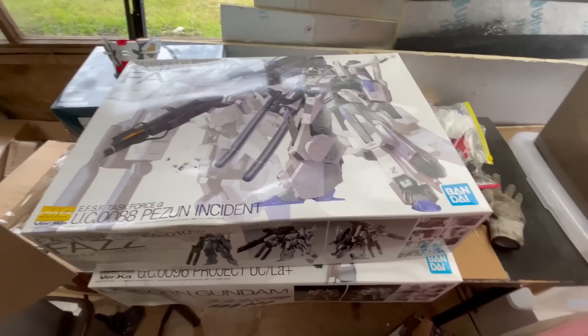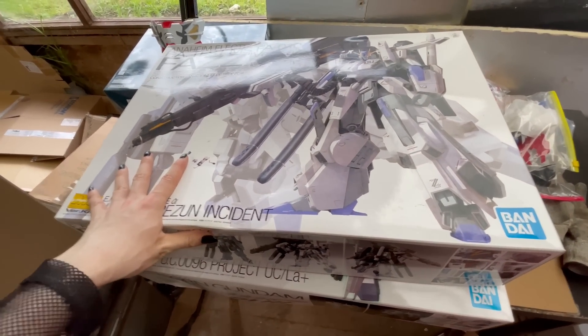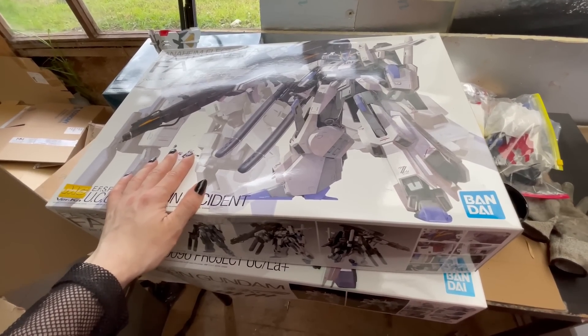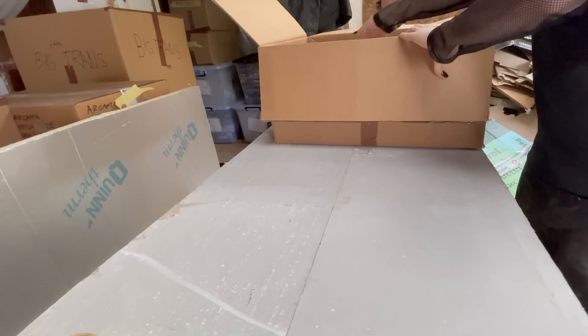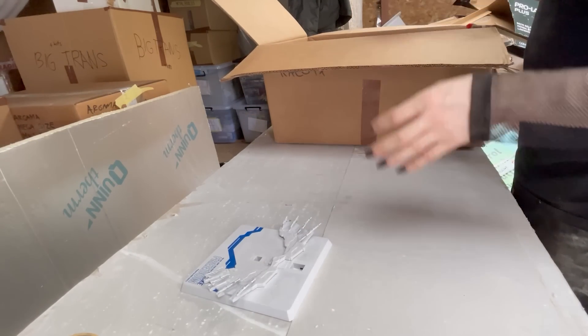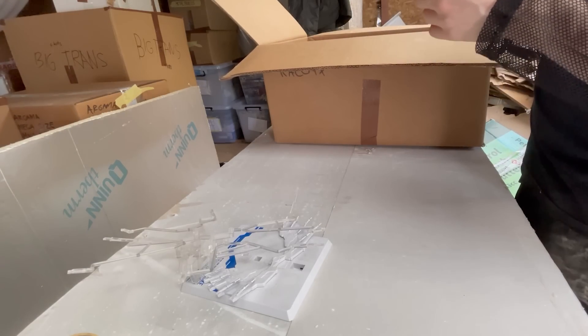Everything inside of this box right here is just a whole bunch of different Gunpla accessories, so these cannot be sorted right now. And there is no Dariel Balder. There's this one too, just full of more bits. Continuing to this Master Grade box — that's a bootleg, a messy bootleg at that. Garbage. Goodbye.